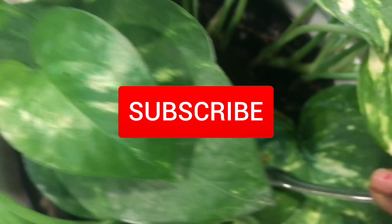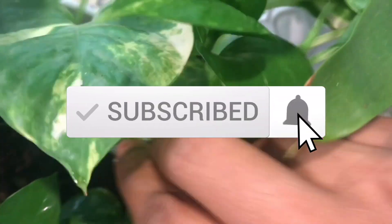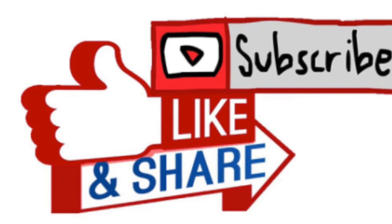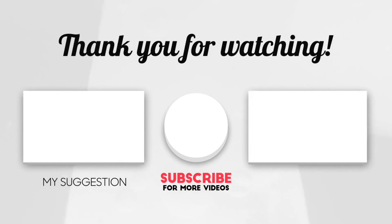I'll be making more such videos in my upcoming gardening videos. I have a lot more to share, but I wanted to restrict this video especially to fertilizers. For more such videos, you can always visit my channel, leave a comment, please subscribe, and turn on bell notifications. Thank you very much for watching.